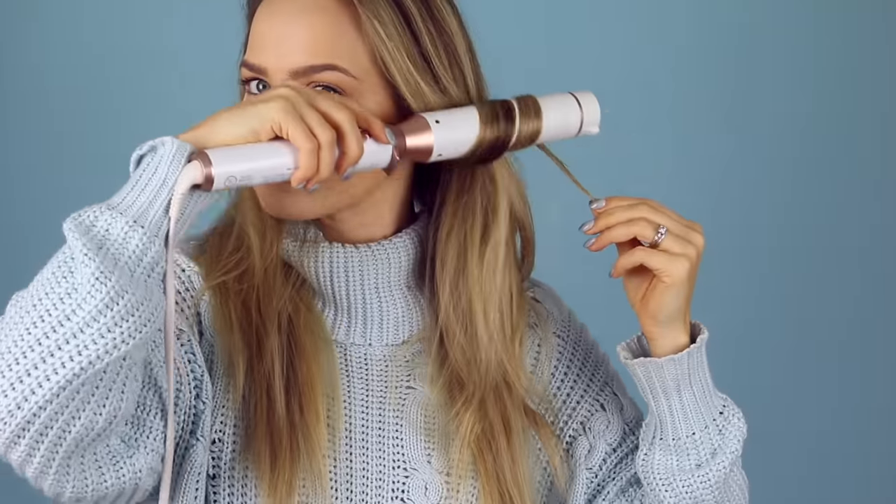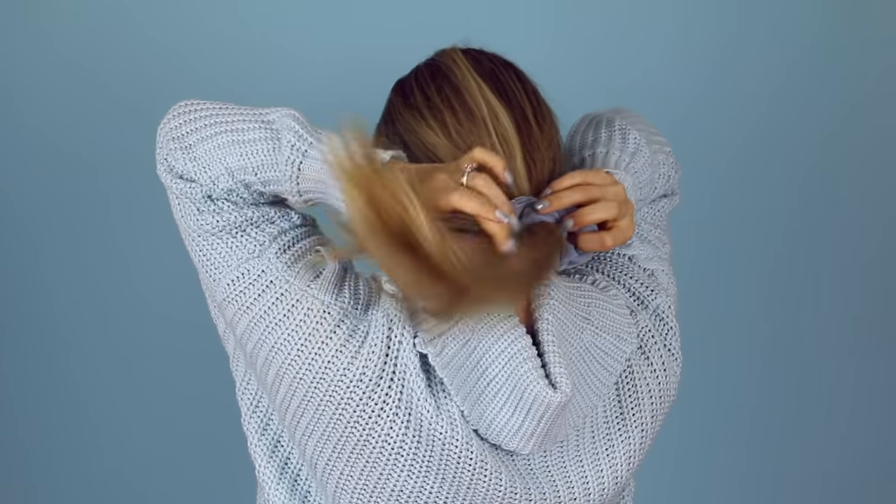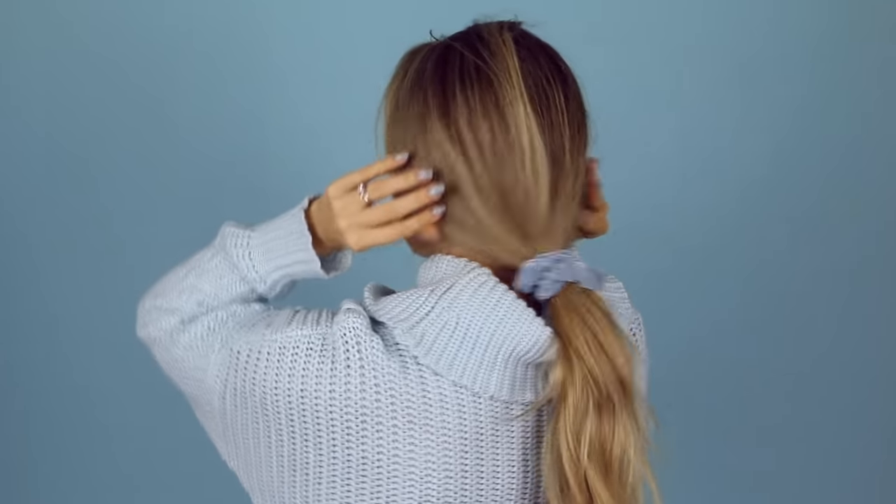So I'm gonna do that in alternating directions around my head. There we go — light, fluffy, weightless waves. Took less than five minutes, and I'm a big fan. It's crunchy time. I'm just gonna bring all my hair together into a very low ponytail that hangs down from the nape of my neck slightly. And that's the hairstyle.